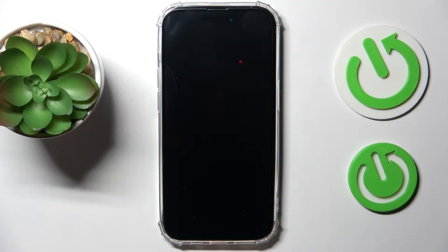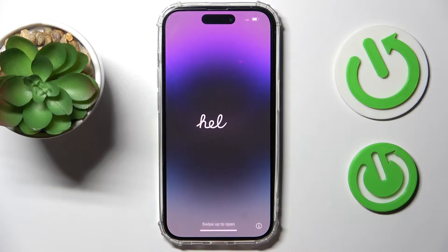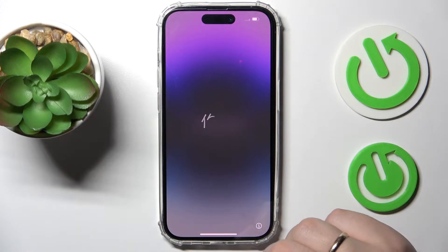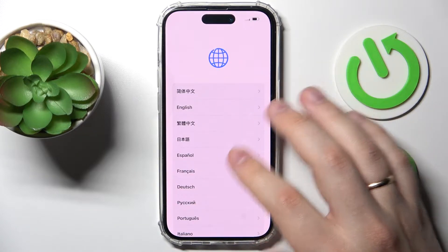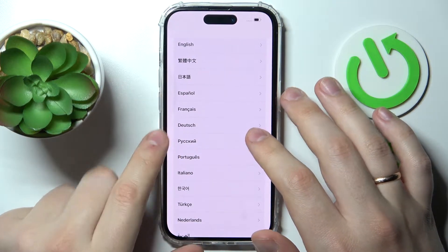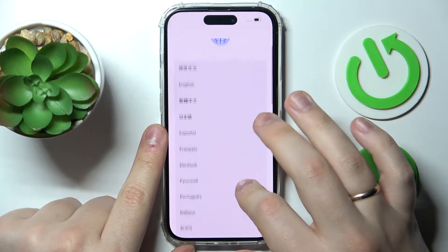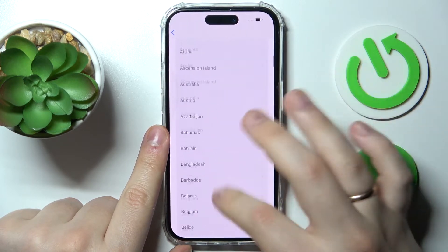Wait until the system gets booted. After that, you'll see a 'Hello' message displayed in different languages. Next, just swipe upwards and choose the language you would like to use — this will be your setup language and, going forward, your system language. Then choose your country or region.